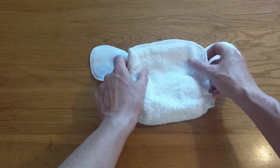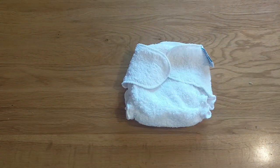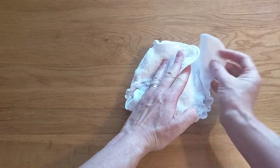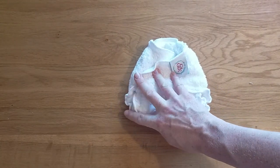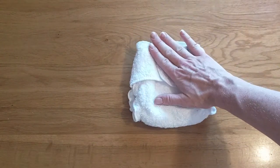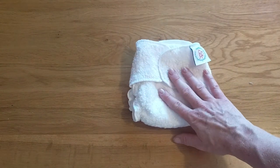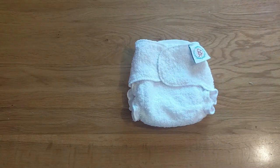You will need a waterproof wrap over the top, and being a newborn nappy the Mother Ease Ricky is a really good option because it's got velcro and a double gusset, but Rumperee's Newborn is a really good option too. When fitting this nappy you don't want it to be super tight especially around the waist, because that will create gaps at the legs. I recommend having it snug on the waist but not too tight, and also snug at the legs but not so tight that you're causing marks or compromising the fit.